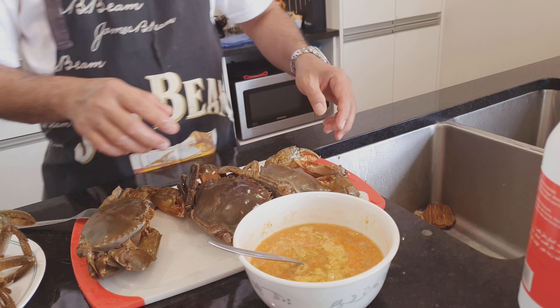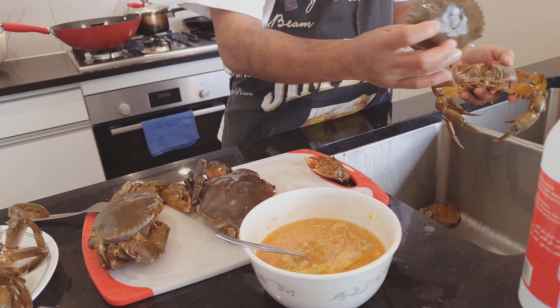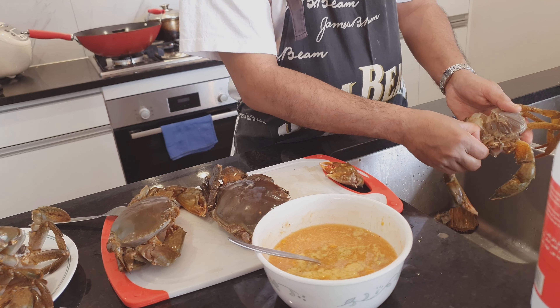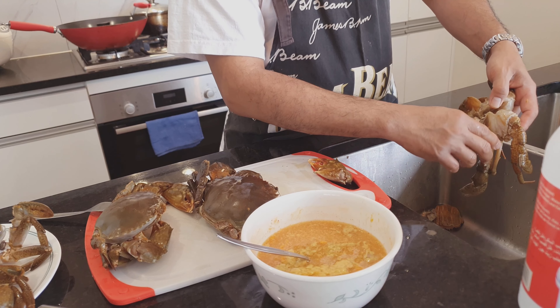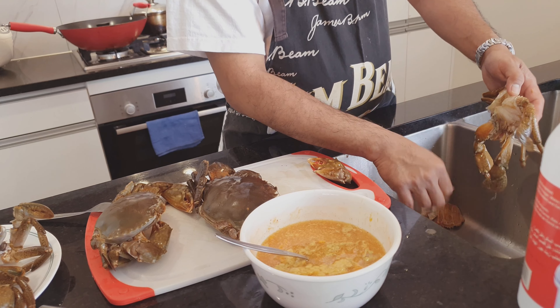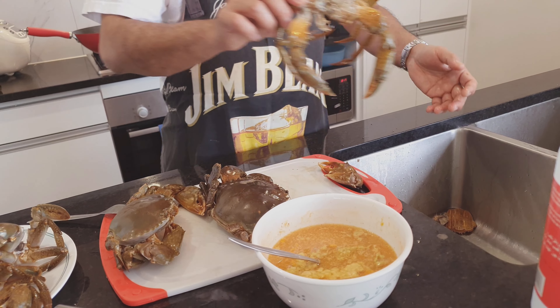There we go — the males are not so fatty. That's why, if you go to the fish market to get live crabs, always get the female ones. The male doesn't have much fat or roe.